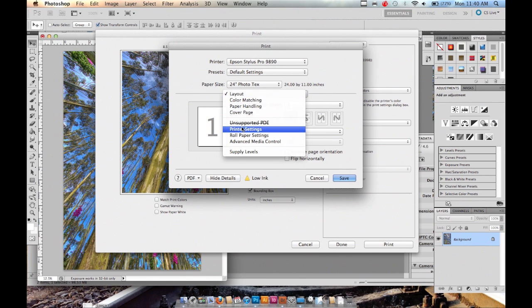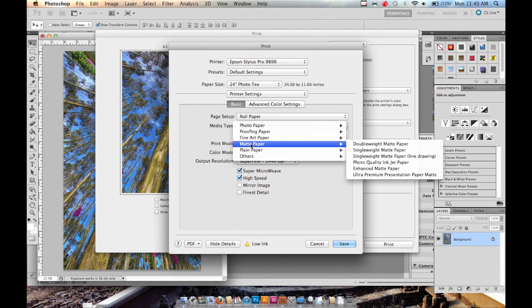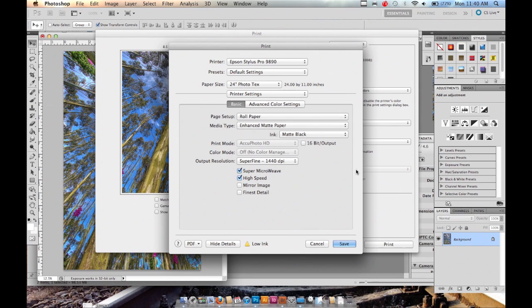In the drop-down menu, click Printer Settings. For page setup, choose Roll Paper. For media type, go to Matte Paper > Enhanced Matte Paper. You want to use matte black ink. Depending on what you want to print, you can choose different output resolutions — I'm going to select Fine 720 dpi.